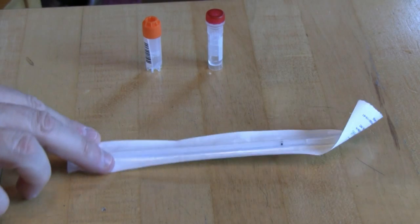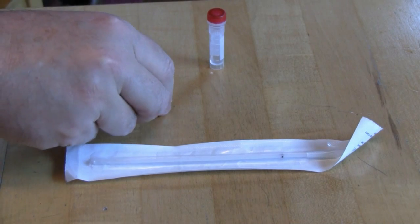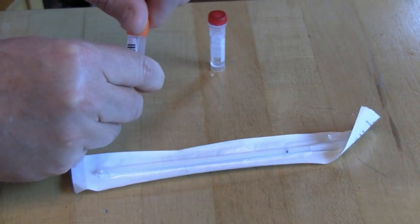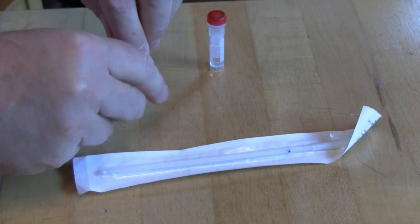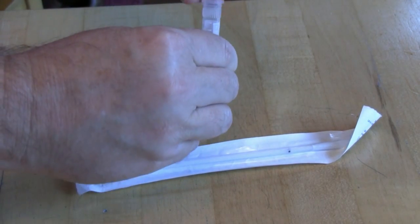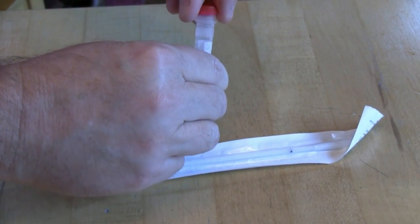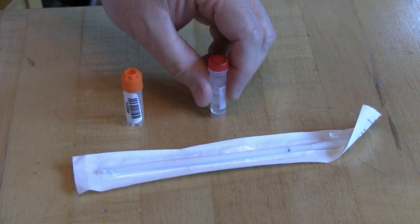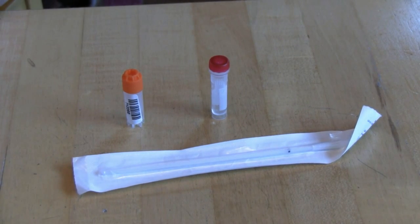Looking at the materials again, you've got your swabs. You could have a newer orange vial that screws off, or you could have a red style screw-off vial. If you have the type of vials that are attached to the top, that's an older style and you should see a different instructional video.